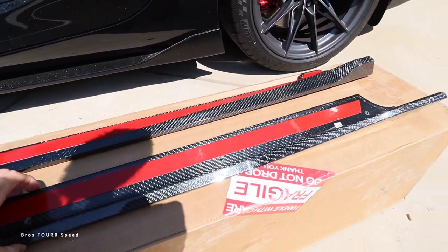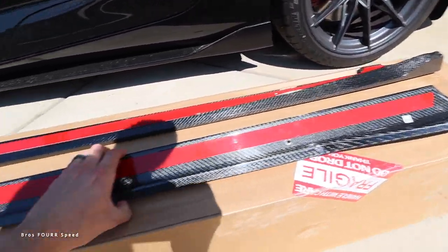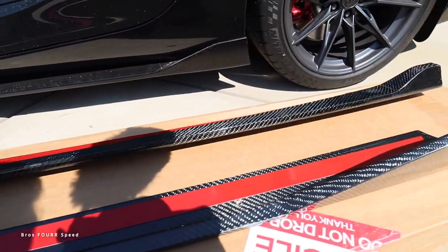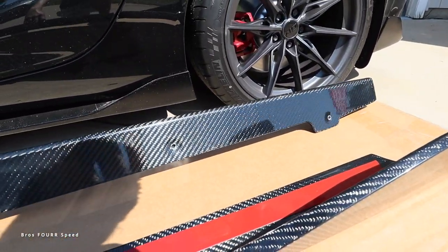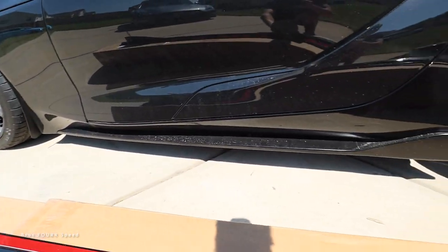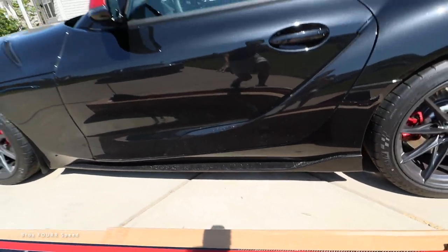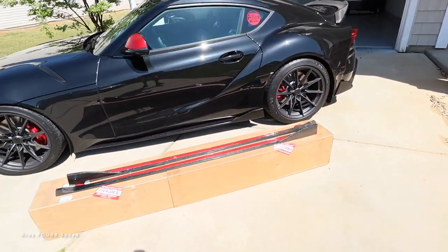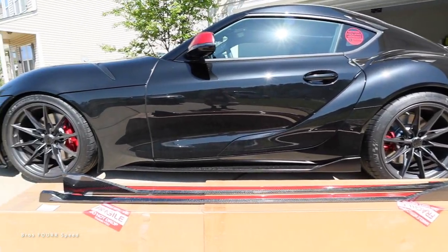The way they're going to install: we have a huge 3M tape piece on the inside, and then on the back side there are a few pilot holes already drilled out. So it'll attach underneath the factory side skirt. Since it is a hot summery day, let's pull this into the garage and start adding the carbon side skirts to the Supra.